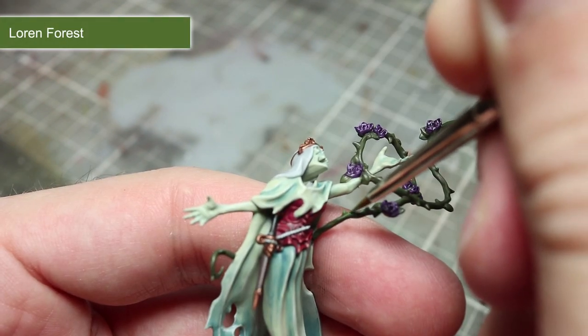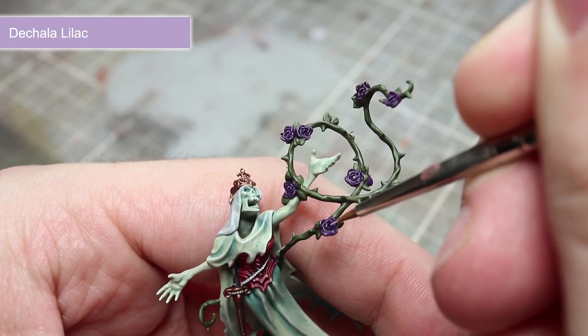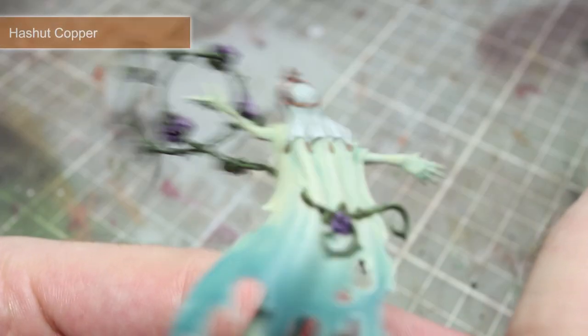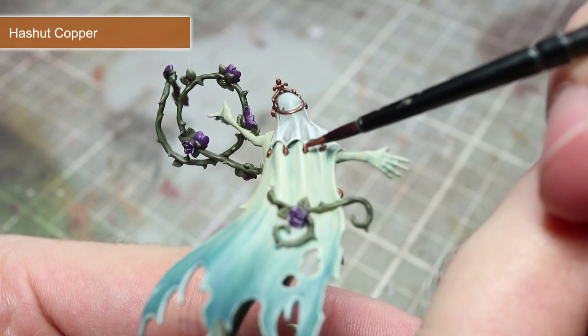To pick out the details of the green thorns we will be using the lighter coloured Loren Forest. Continuing with the vines, we will then be picking out the edges of the flowers using Carroburg Crimson — sorry, Carla Lilac. The final highlight will be to the metal areas, and for this we will be using a thin line of Hashut Copper to finish off that antique gold appearance.